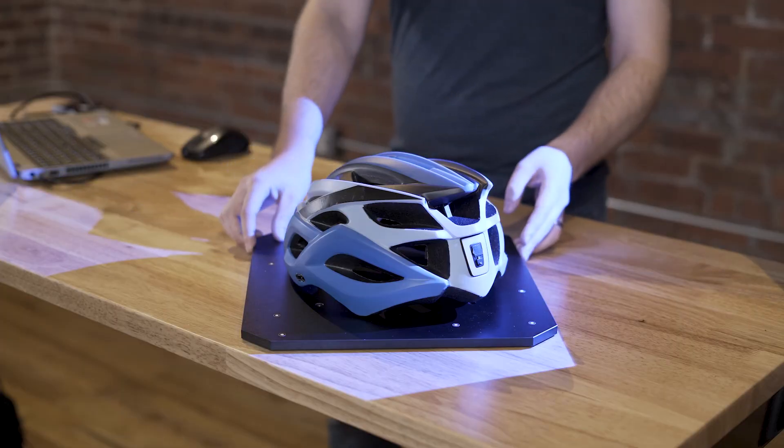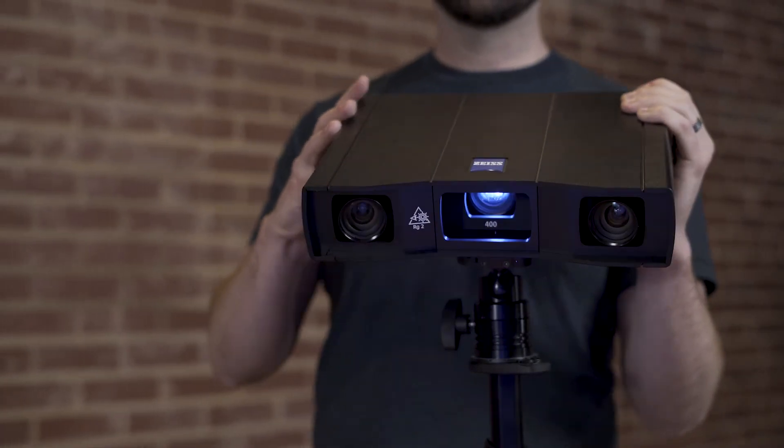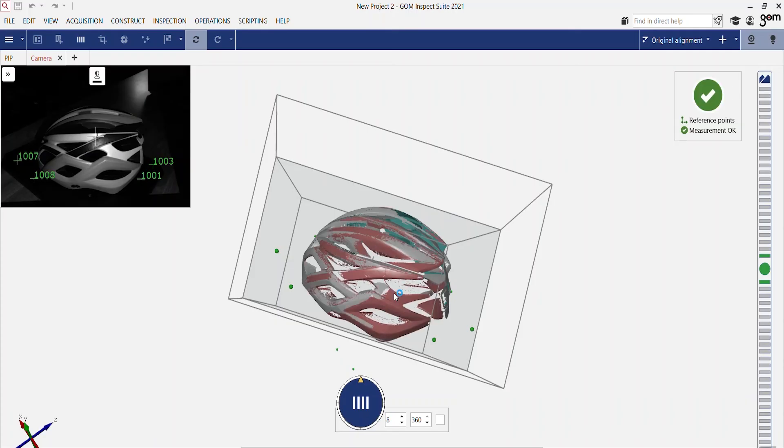Now we can just move the part and take the next scan. The Gomescan 1 uses blue light technology to scan in order to eliminate most environmental influences. Blue light also minimizes the noise in the scan result. After you've scanned the part from enough positions, you can see that we've captured the entire top of the part and completed our first scan.